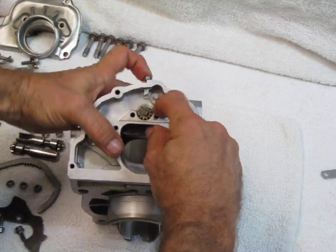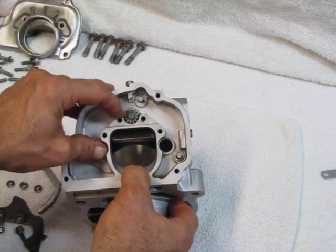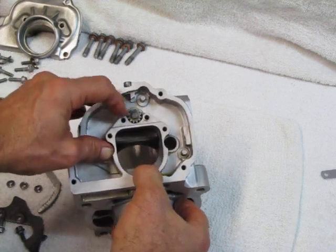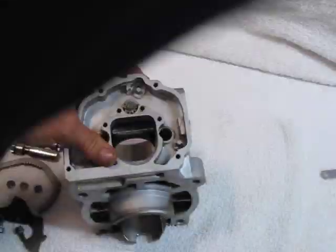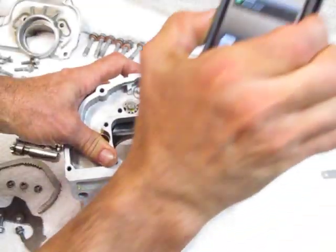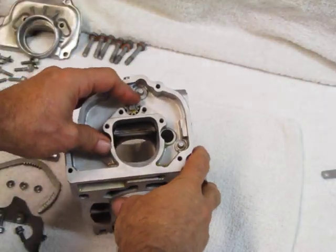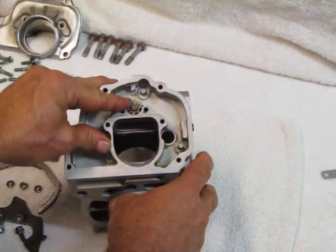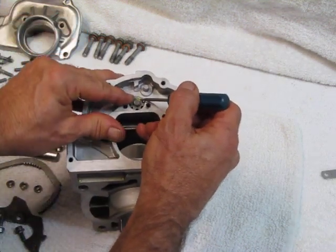When it's successfully engaged like that, I can rotate the eccentric, and it raises the control flap up and down. The eccentric bolt has a mark right here, and that mark I colored yellow.